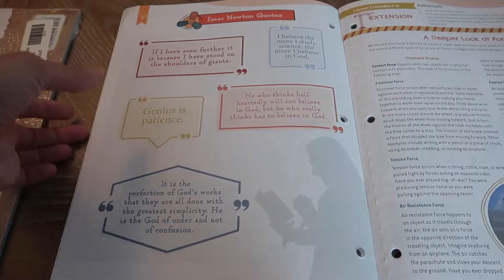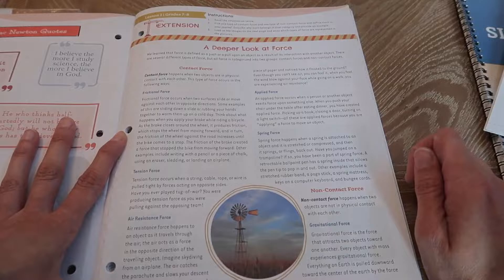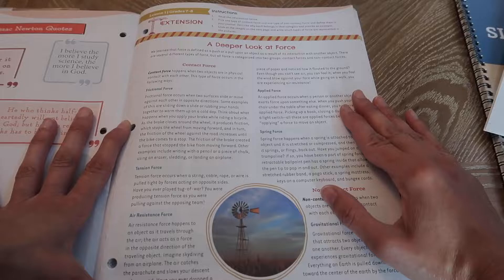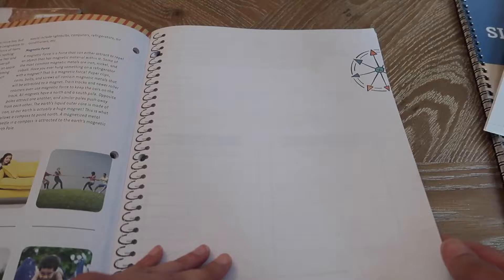There is also an extension here — a deeper look at forces. Your older kid can read the information, pick one type of contact force and one type of non-contact force, and define them in their journal. They would have to describe why each belongs in that category and provide an example. Then look at the images on the next page and write which types of forces are represented. There's lined paper here, so I guess a separate science journal isn't needed — it's all in here. I like that they have so much more to do being older.